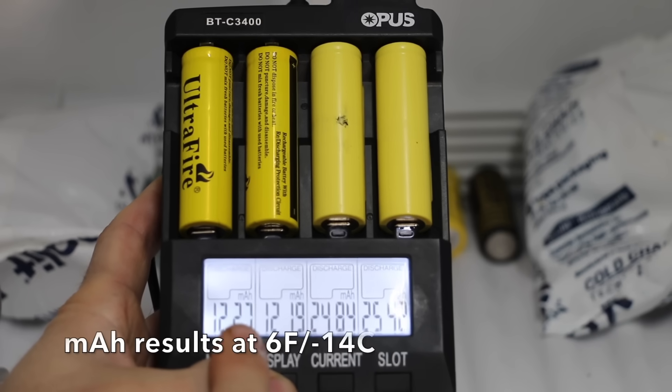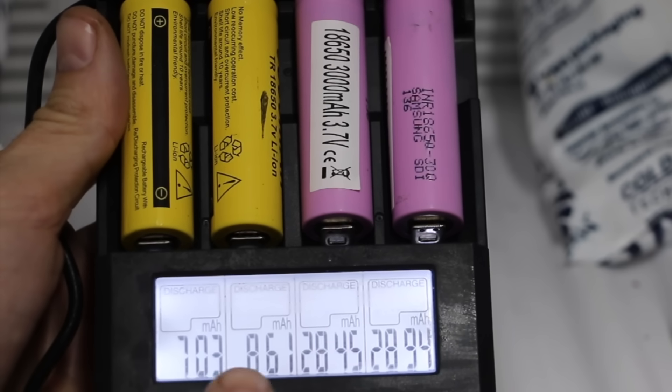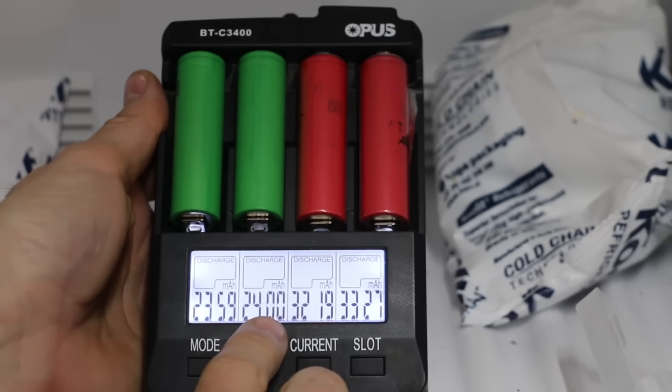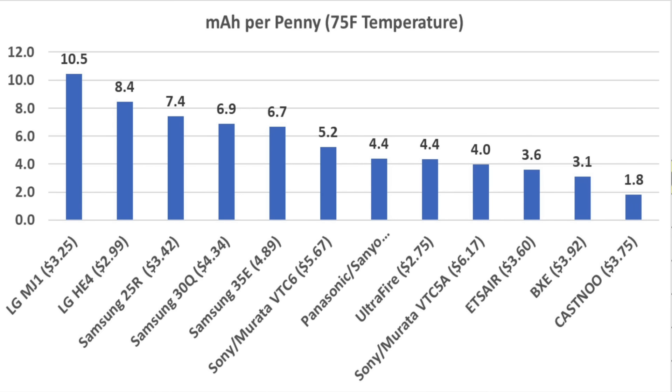In the cold temperature test, the freezer was set at 6 degrees Fahrenheit or minus 14 degrees Celsius. The batteries were all placed in the freezer fully charged for several hours before testing. Cold temperature had very little impact on the Korean-made Samsung 25R and the LG HE4. The Samsung 30Q, Sony Murata VTC6, Sony Murata VTC5, Panasonic, LG MJ1, and Samsung 35E all achieved very close to or over 90 percent of their rated capacity — terrific cold performance. Once again, the Chinese brands delivered well below 25 percent of their rated capacity.